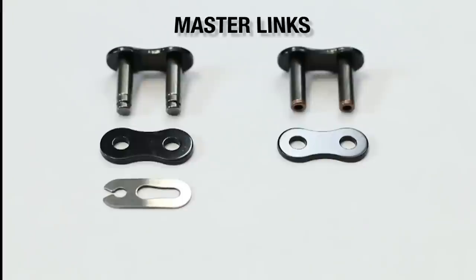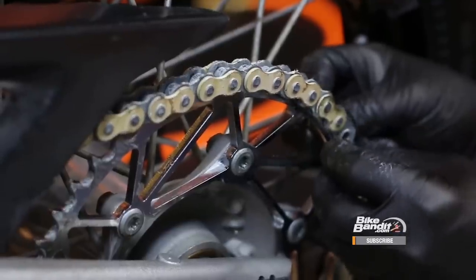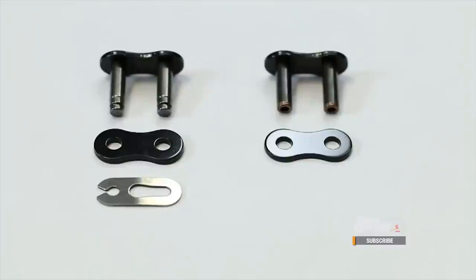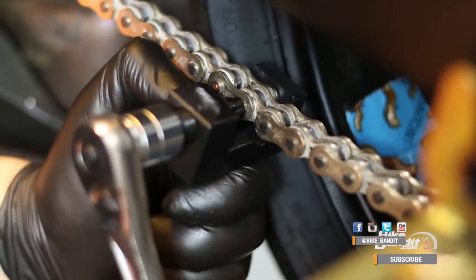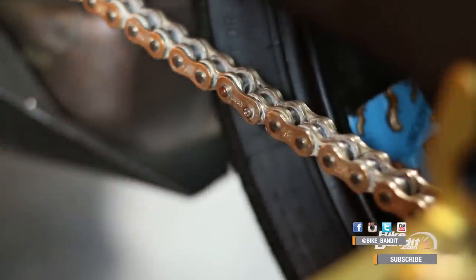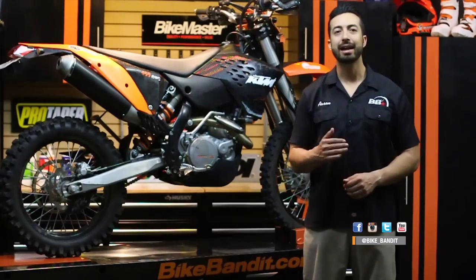Another variation you'll see in chains is in the master link, which is a link you use to close the two ends of a chain into one continuous loop. There are two types of master links: clip type links and rivet type links. Clip type links use a clip to keep the link in place — you simply snap it into place with a pair of pliers and you can remove it the same way. These tend to be more common on small motorcycles and dirt bikes. Rivet type links have pins that actually get riveted into place using a special tool like this RK chain tool. They create a stronger, more permanent link when installed, and you usually see these on street bikes and higher horsepower machines.